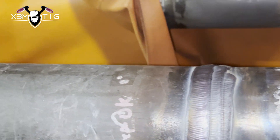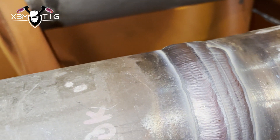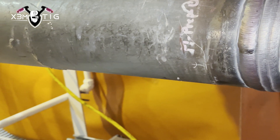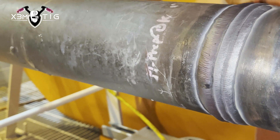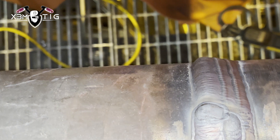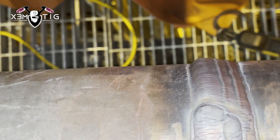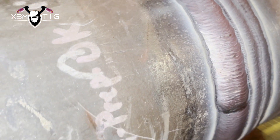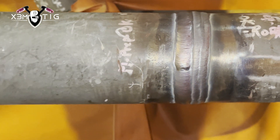Both welds are done, guys. Hope you liked it and learned something new. Good setup — proper setup — that's the key to success. Like, share, subscribe if you haven't, and you've got a lot to learn. See you in the next one, take care.